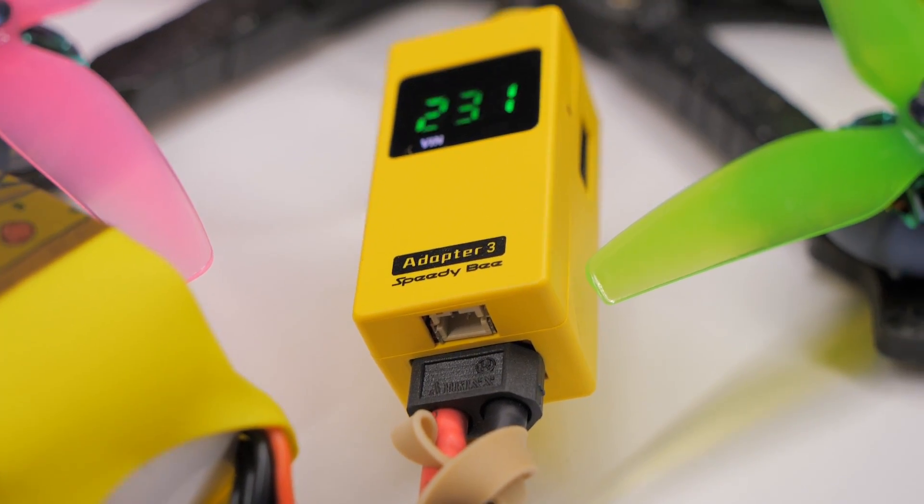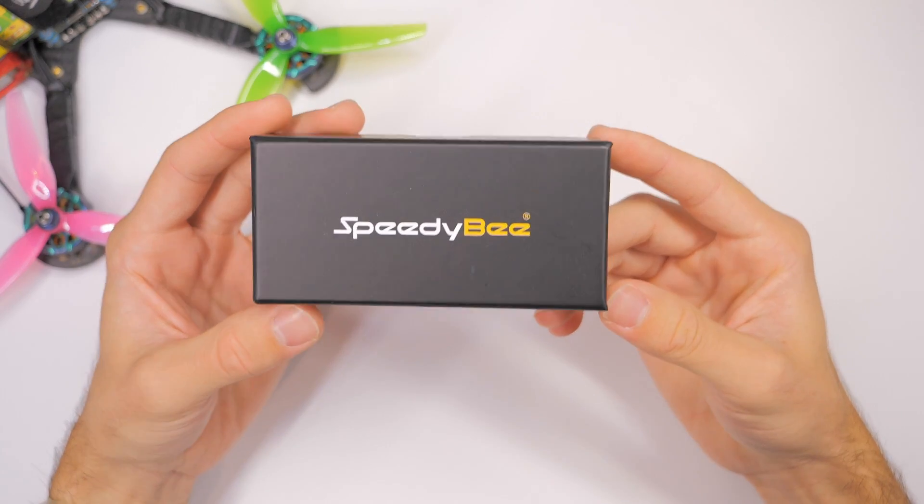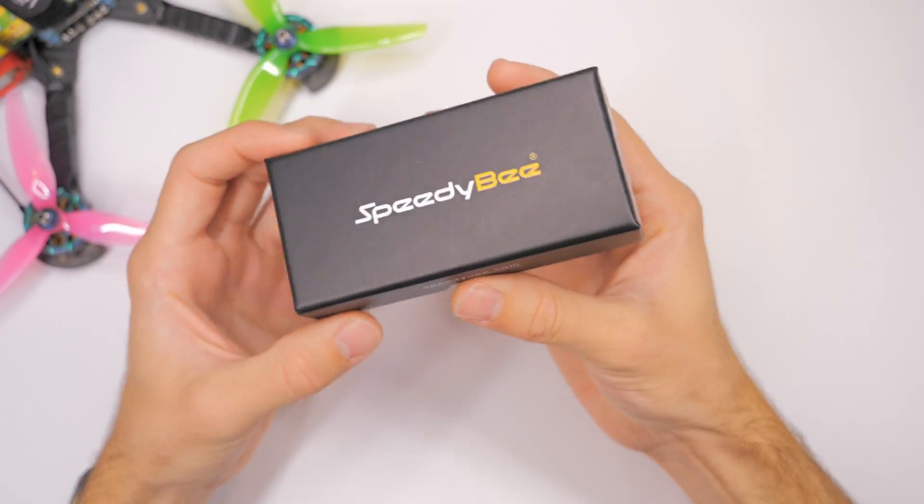Hey everybody, welcome back. Today we're taking a look at the Speedy Bee Adapter 3. Speedy Bee sent this to me, so let's see what's inside.